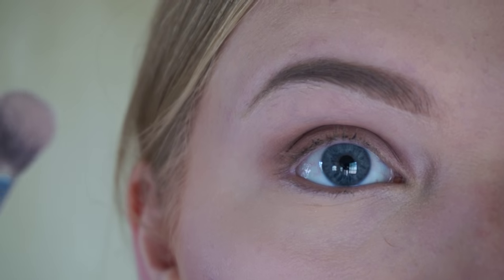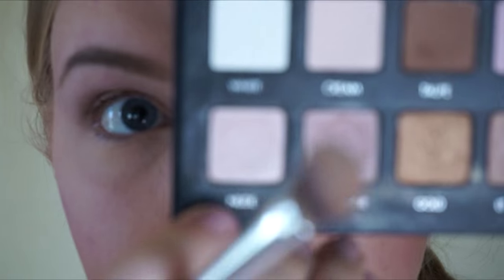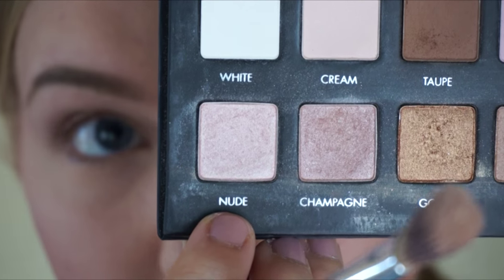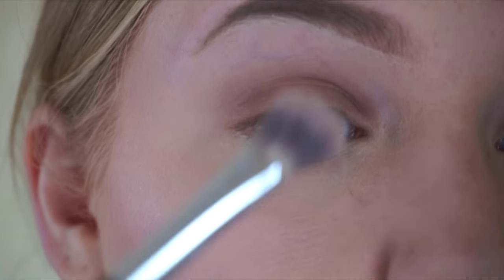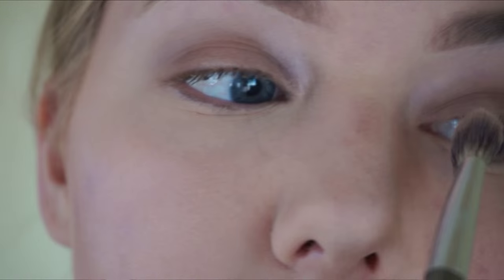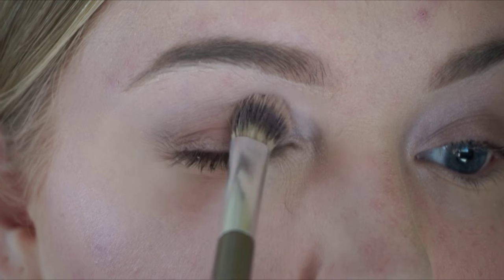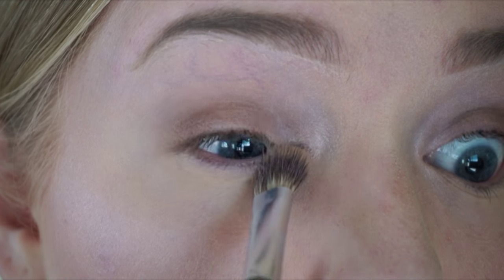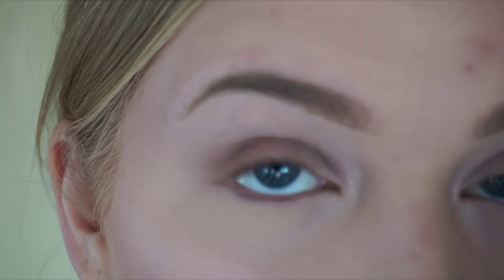I'm going to go back in with that same It Cosmetics brush and just blend out the edges. Next I'm going to take the nude shade, which is the lightest shimmer, same It Cosmetics brush, and I'm just going to be taking a little bit of that into the inner corner — sweeping it in and a little bit under — just to pop that area and brighten it slightly. And that is the only shimmer I'm going to be applying to the eyes.